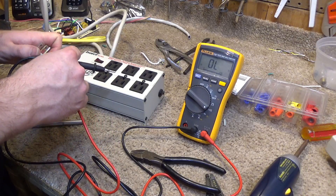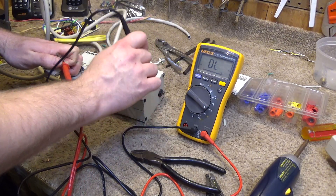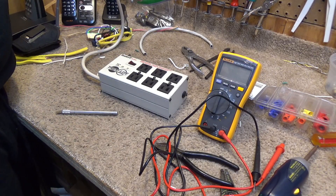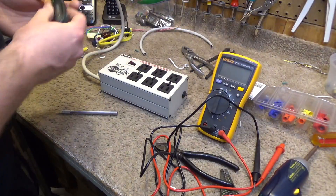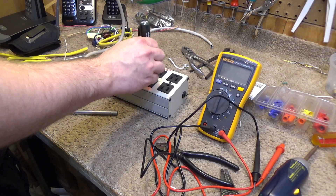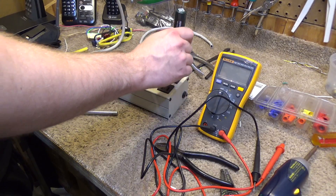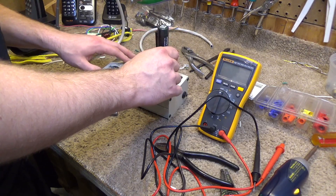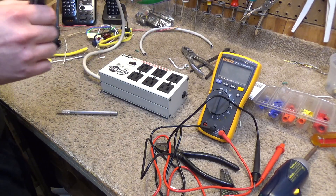Now we'll check the ground — okay, so that appears to be good. Now we'll plug it in. The housing does not appear to be live, as it shouldn't be. Okay, the housing is not live. That appears to be working correctly.